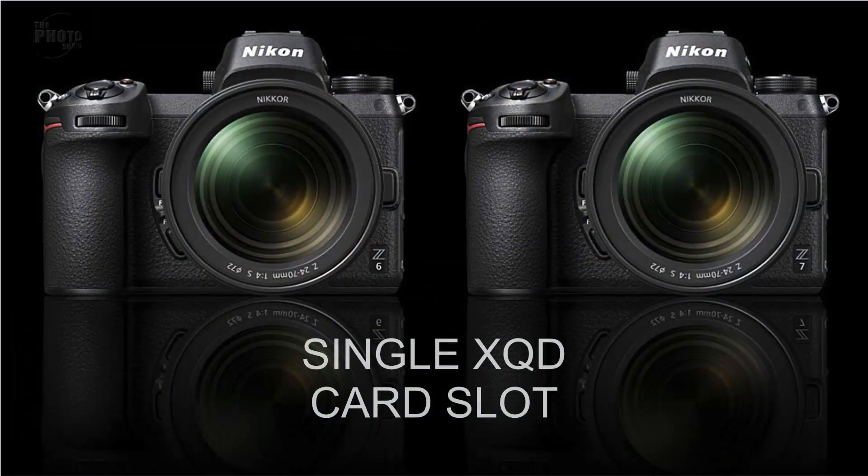One thing worth noting about both the Z6 and Z7 is that they will have just a single XQD card slot, which will be compatible with CFexpress cards via a firmware update later. Many Nikon users have got used to dual card slots, and this may seem like a backward step. Dual card slots are useful for backup and redundancy in case of card failure, and many people use them to separate stills and video. Let me know in the comments whether you think this is a backward step for Nikon.